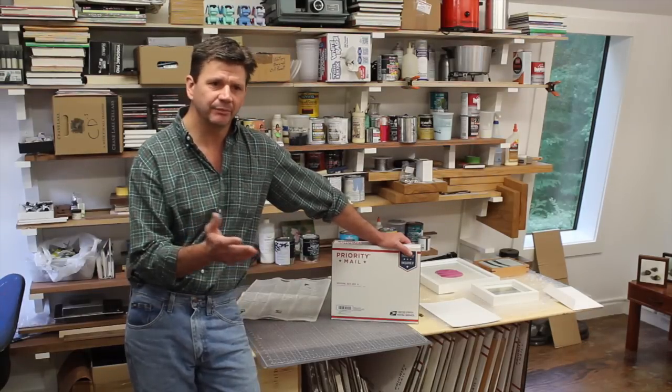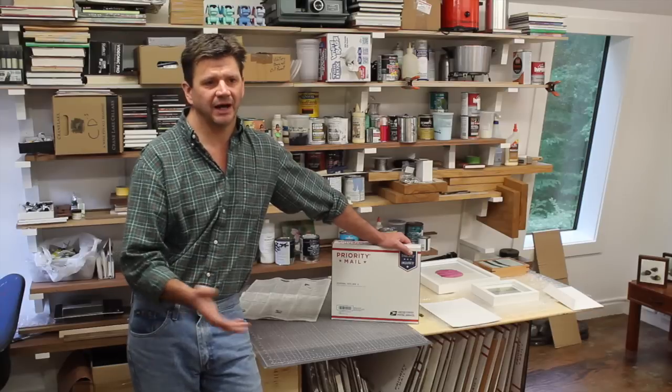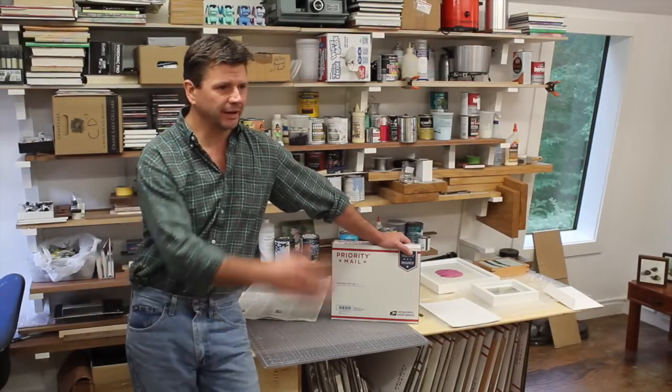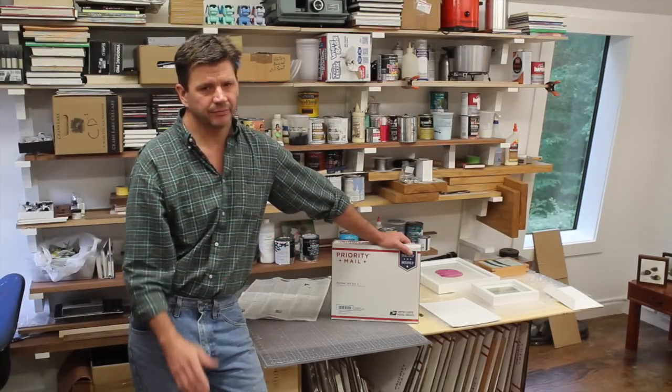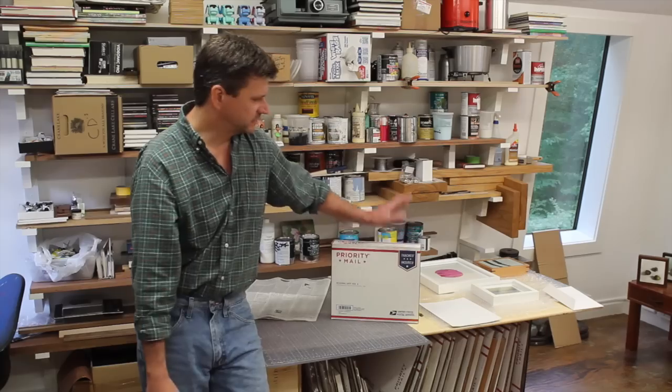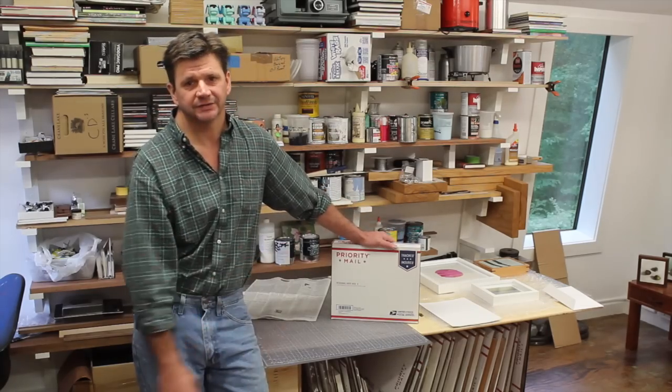That's kind of the business end of art — you have to think that way, because everything takes time. It's amazing how if you don't have a good system you could spend all day packing things. With my larger paintings I still have to make crates, but for the majority of the work that I ship, it's small paintings that will fit into this box.